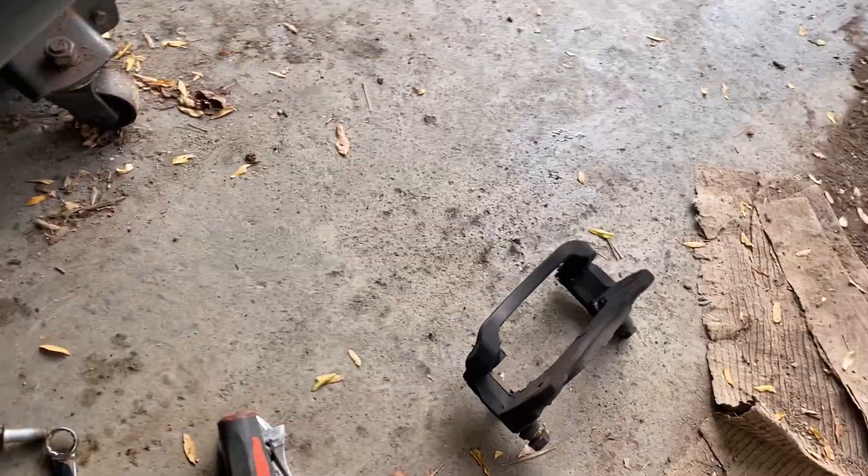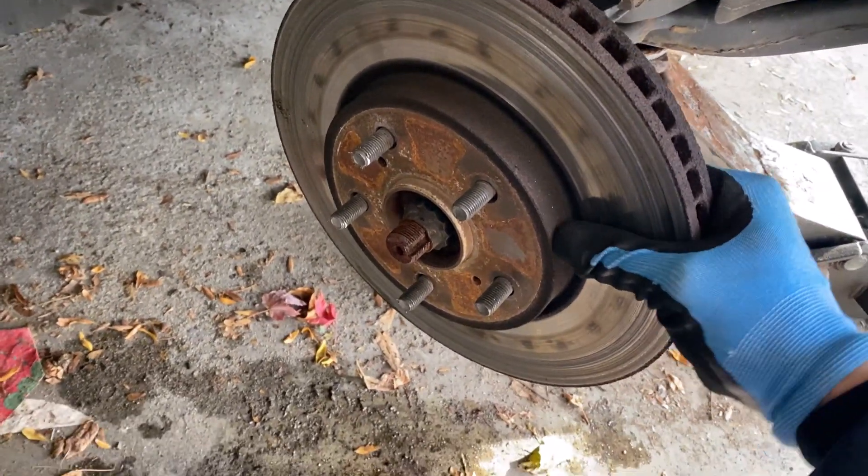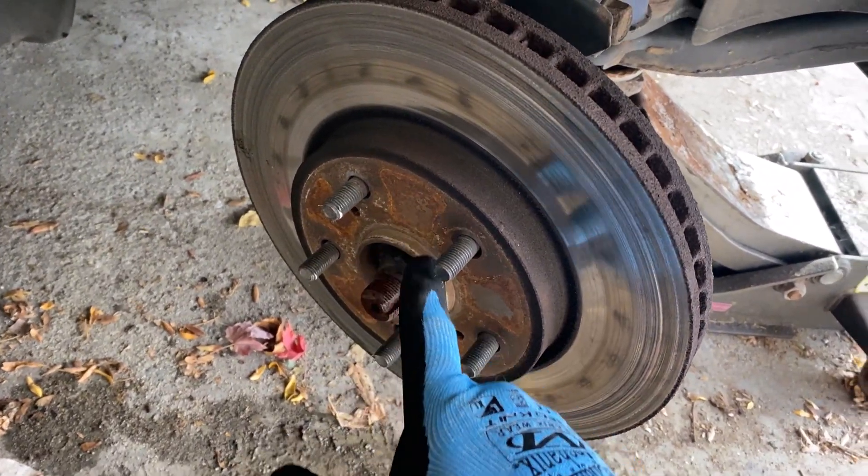Now you should be able to just pull the rotor off. Of course it's not that simple, so we're going to have to hit it with a hammer — there's probably a little bit of rust buildup on the hub or the bearing.